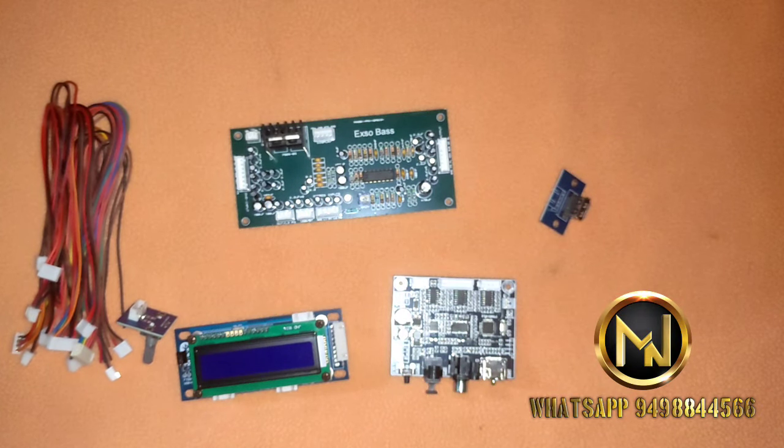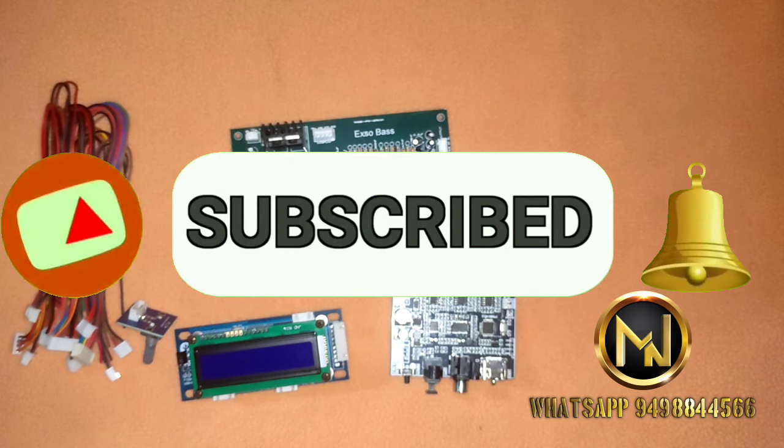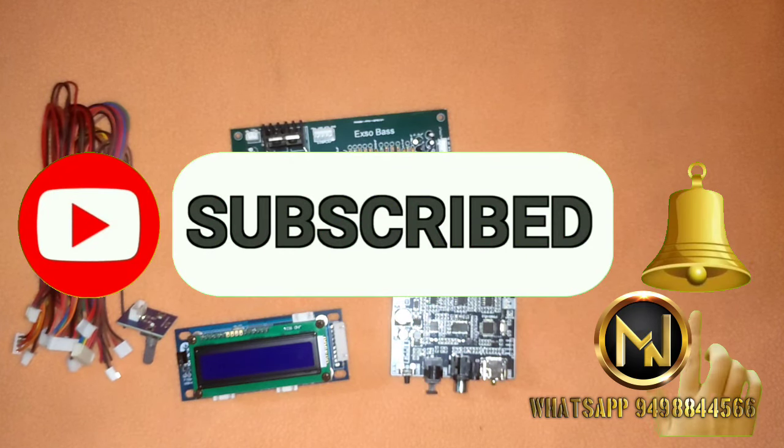Hello everyone, this is M.N. Digital Adios. What are we going to do now? We are looking at the Ft003 Mini Decoder and Ft004D Remote Kit.